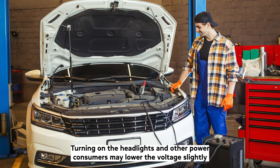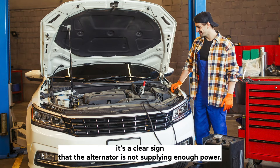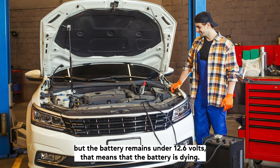Turning on the headlights and other power consumers may lower the voltage slightly, as the alternator has to supply them with power as well. If the voltage drops below 14.2 volts without load, or below 12.7 volts under load, it's a clear sign that the alternator is not supplying enough power. However, if the alternator is supplying enough power but the battery remains under 12.6 volts, that means the battery is dying.